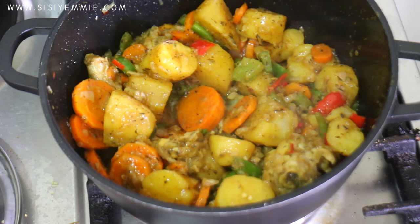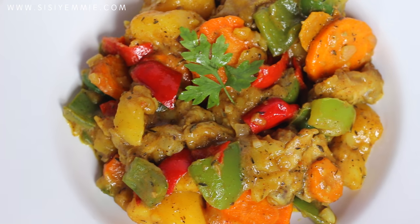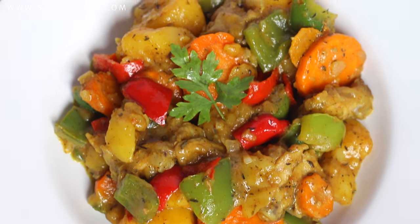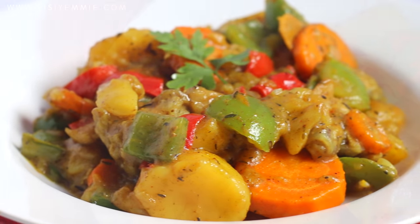It was so good. This is what the finished meal looks like — it was really, really good. Tastes nice, looks nice. If you like this video, don't forget to click the like button, don't forget to subscribe, and I'll see you in my next video. Bye.